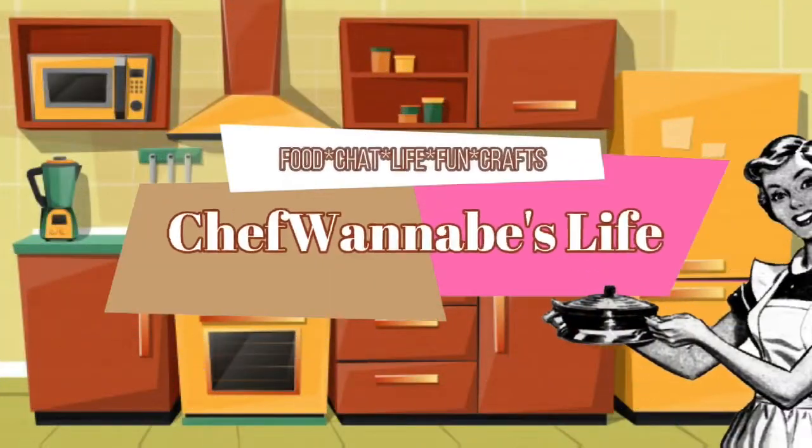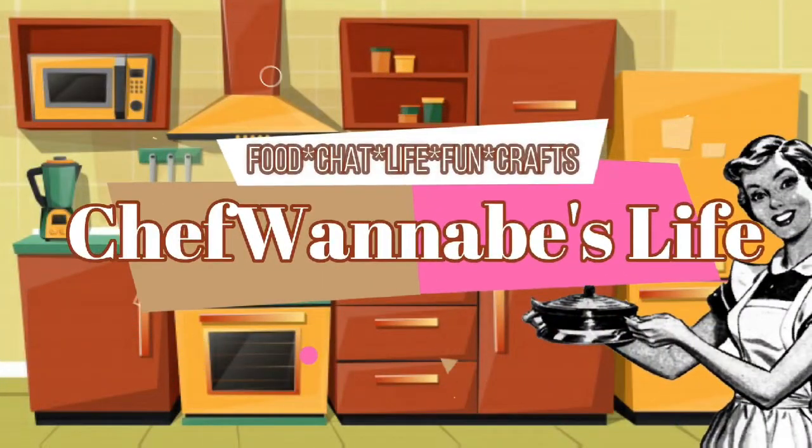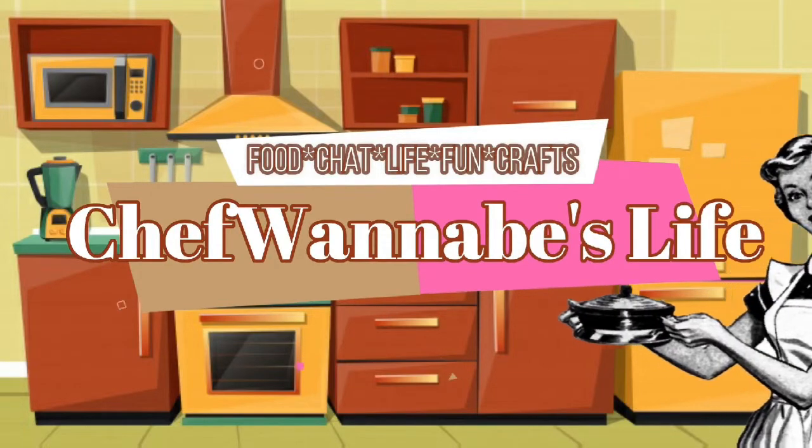Hey everybody, Chris here from Chef Wannabes Life, and welcome back to my channel. Today I have a haul for you of tier tray accessories. If you want to see what I picked up, keep on watching.